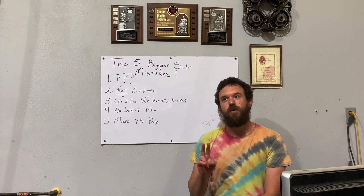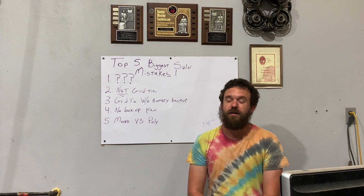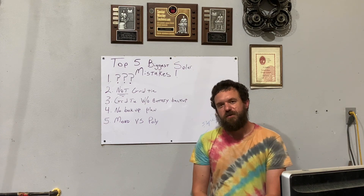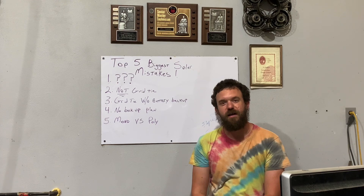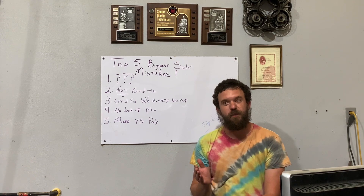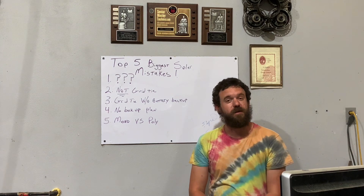Number two: you really need to think about tying to the grid. I did not, and I regret it. It would be too costly to upgrade my equipment now to be able to do so. You need to think about tying your equipment to the grid for a couple reasons. One, like we talked about with having a backup plan, the grid is a fantastic backup plan — it works the majority of the time.